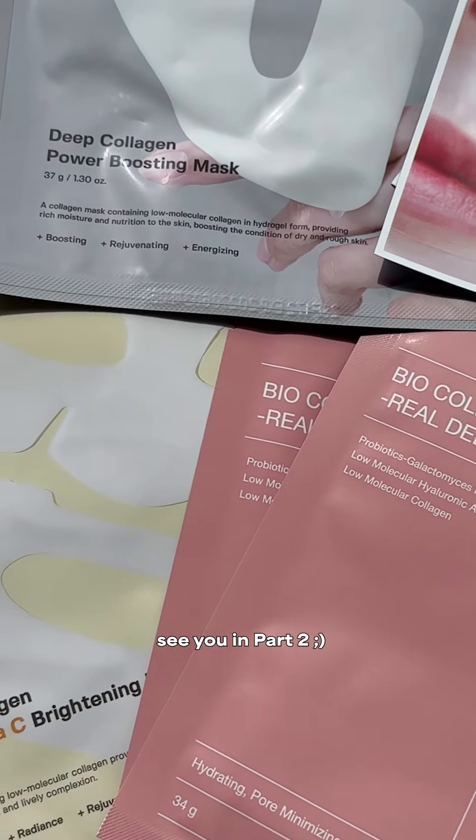All right, you guys, I hope that this was helpful. Drop down below what your favorite hydrogel mask is at the moment and drop all your questions if you have any. I'll come back with part two.